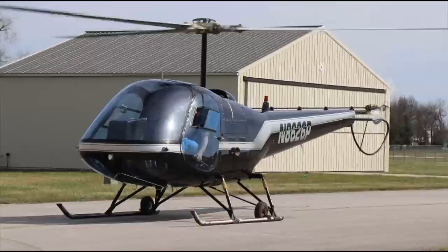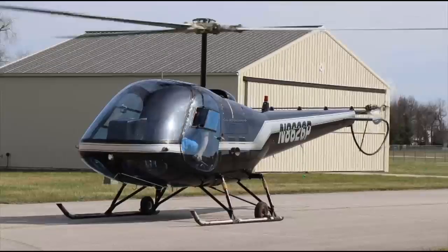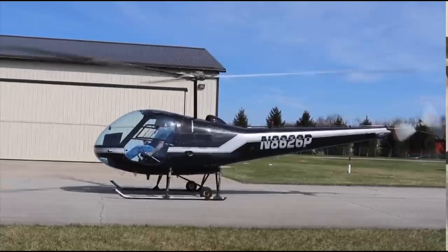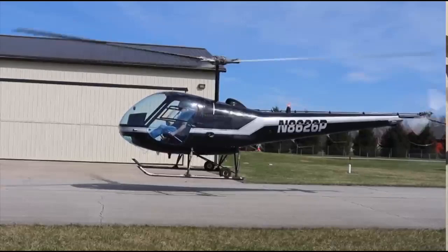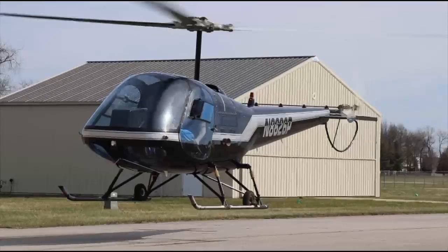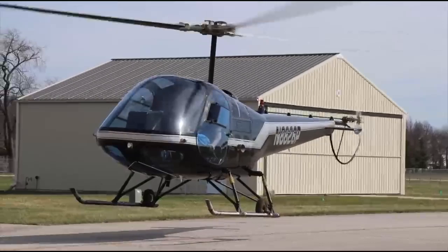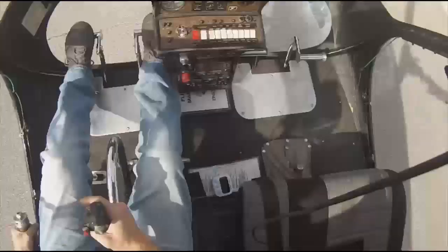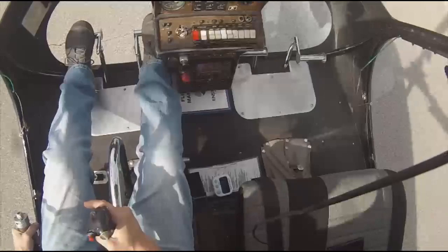We're going to roll it up again and do a couple more. When you do this for the private pilot, you want to make sure you keep that nose pretty straight. The examiner almost failed a student because the nose went too far one direction, even though he fixed it before touching the ground. Stay on top of those pedals and keep that nose straight. No rearward movement, no sideways movement - straight down or even a little forward movement wouldn't be bad.